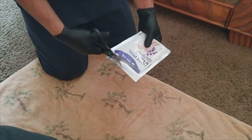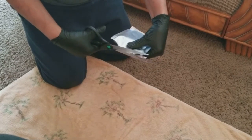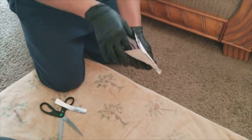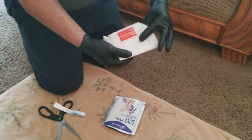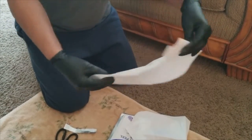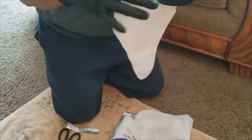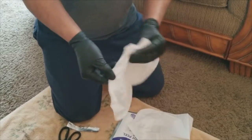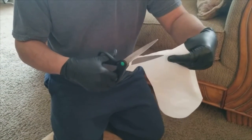Using the scissors to cut this open carefully. Got it open — it's white inside. Taking it out and it looks kind of like a shoe. I gotta cut this one open too.